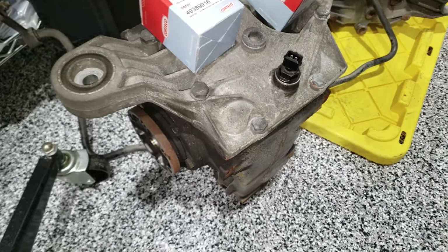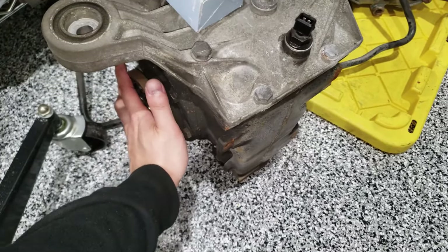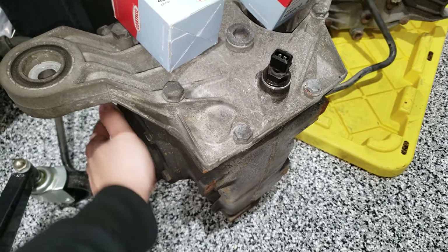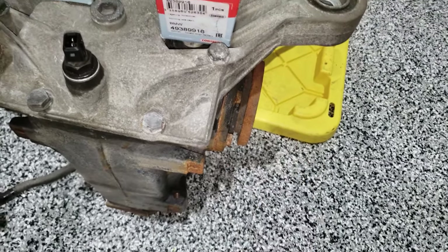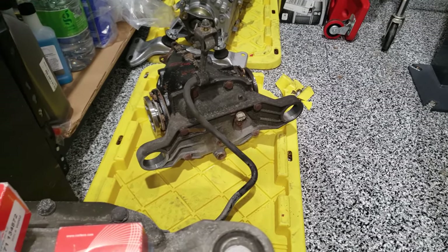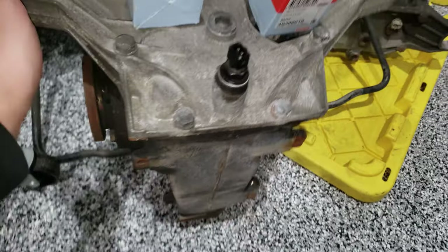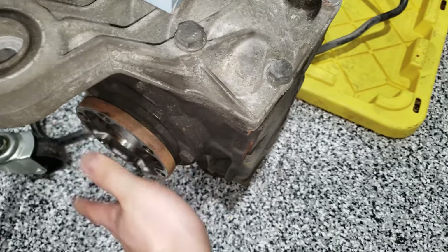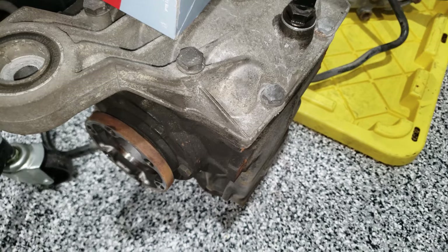Here is the open diff that came out of the B3. It feels a little strange — if you can hear that noise, I don't think it's supposed to sound like that. Unfortunately, this one over here is an LSD, so it just behaves a little bit differently, and I'm not sure if that's a good comparison. But it doesn't seem like it should sound or feel like that, so I'll have to do some more research and figure out whether I need to rebuild this diff or not.